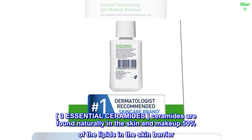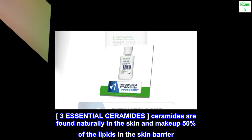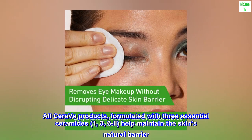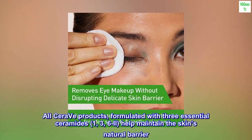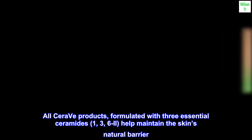3 Essential Ceramides. Ceramides are found naturally in the skin and make up 50% of the lipids in the skin barrier. All CeraVe products, formulated with 3 essential ceramides — 1, 3, 6 II — help maintain the skin's natural barrier.